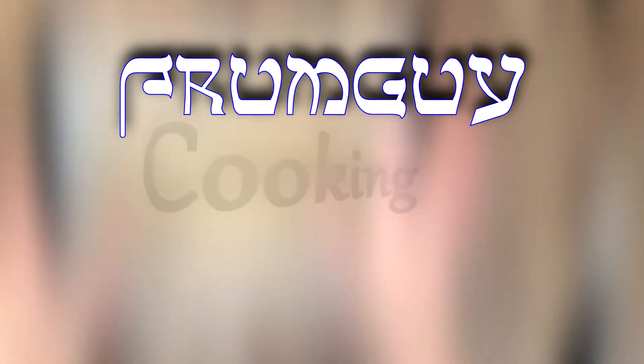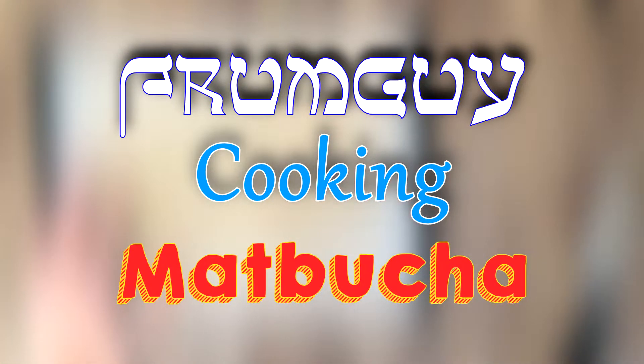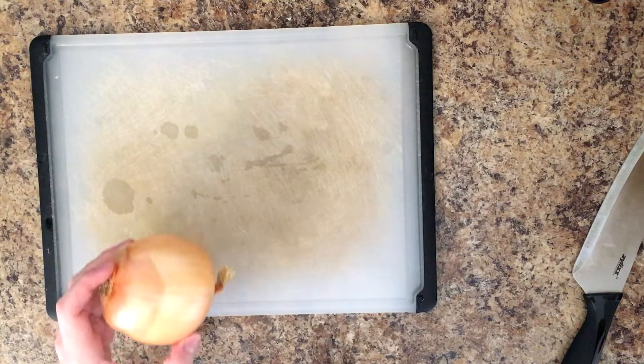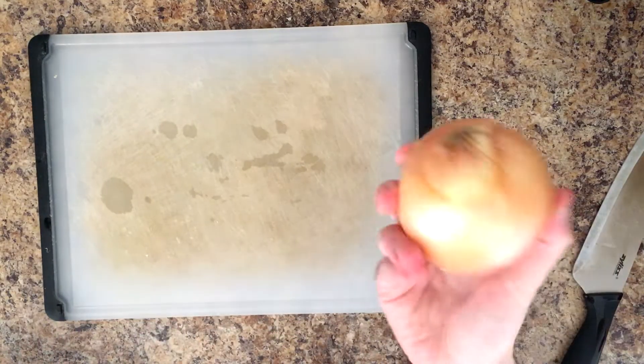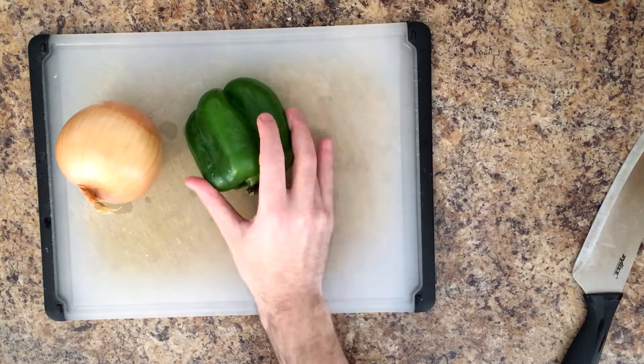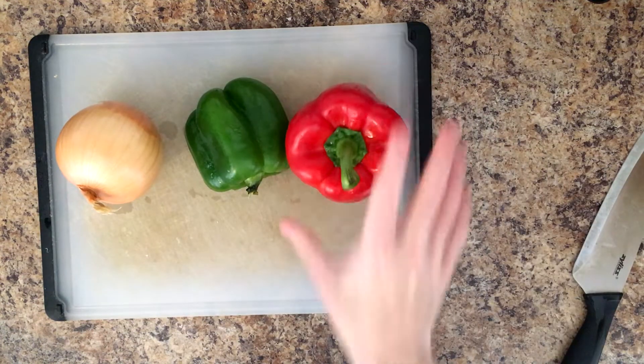Hey everyone, welcome to the first episode of FromGuyCooking. This channel is going to be about making simple dishes that are also delicious, and things that really anyone can make without too much effort and too much time being put into it. This first episode we're going to be making Mapuja, and all it requires are six ingredients.